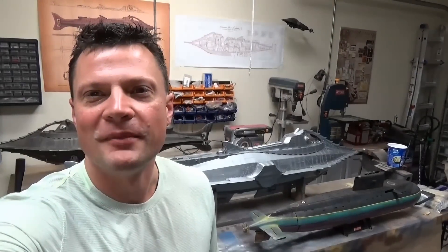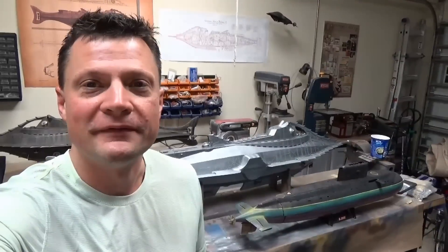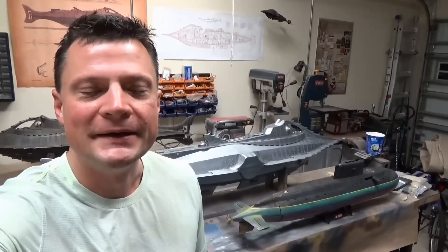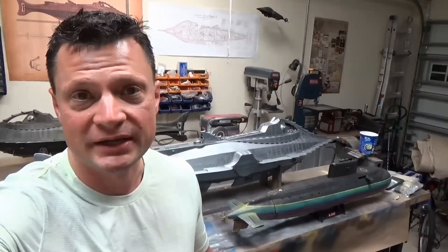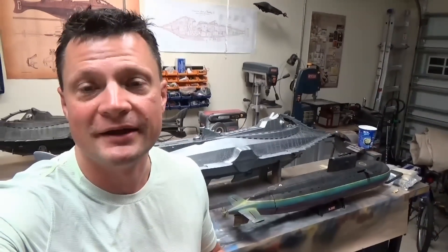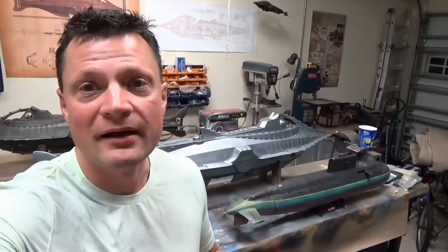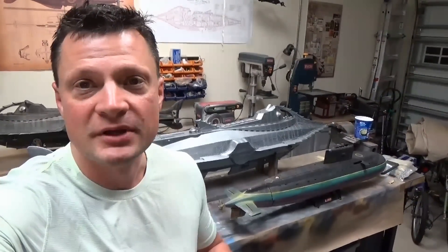Good morning everyone, this is Bob Martin with rcsub.com and the Nautilus Drydox. It is a beautiful early Saturday morning, about 5:20 a.m. I wanted to show you another quick sub project. This is incomplete and it's actually going to be sold that way to a customer who's going to undertake finishing it up himself, but before I do that I wanted to show him what he's getting into — and at the same time show you what this looks like.